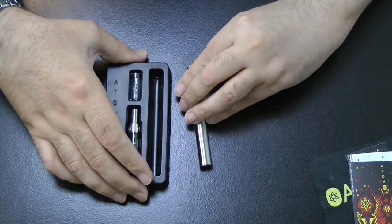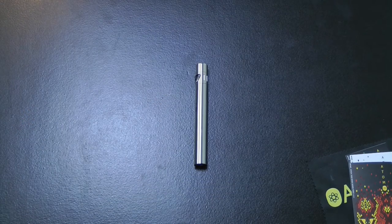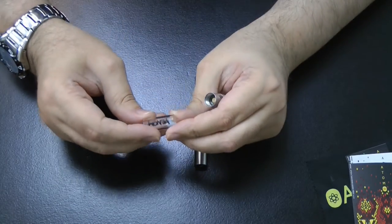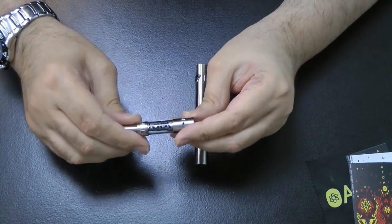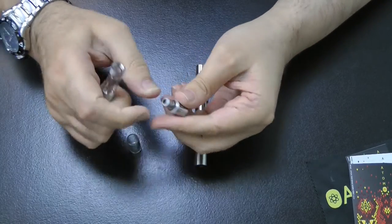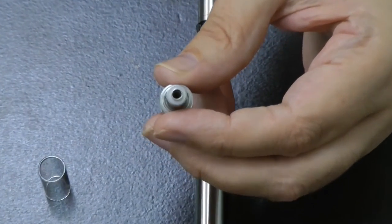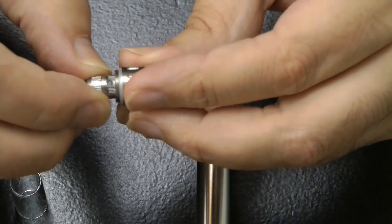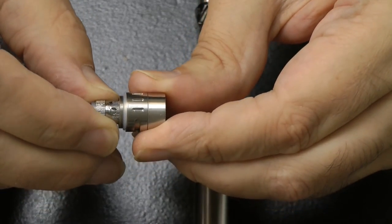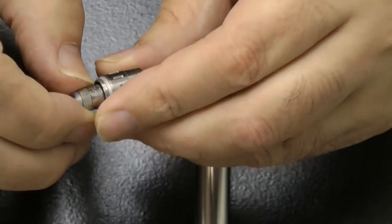It's variable juice flow. Taking it out — it's very secure in there. There's a spare tank; it's the Venom tank on the Viper device. That's the pre-installed atomizer head. You can change the juice flow by rotating the part at the bottom.